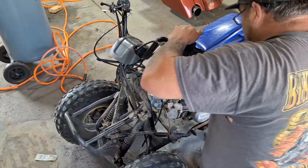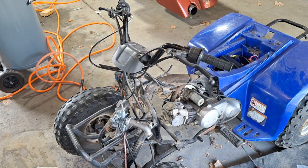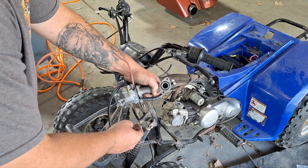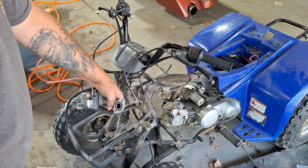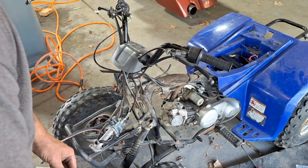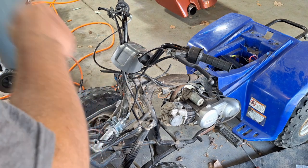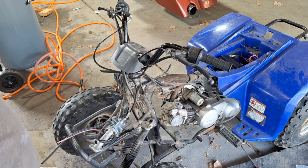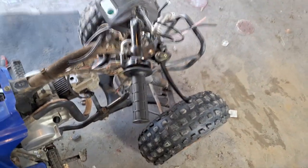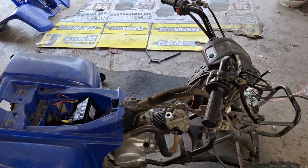There wasn't a gasket there, but there's an O-ring that goes in there. I don't know why it's leaking. It may not be an intake leak — it may be something else up top. We'll get this head off and check the valves and stuff too, but I just don't know.